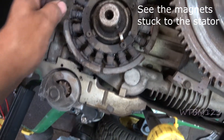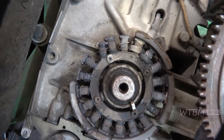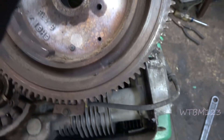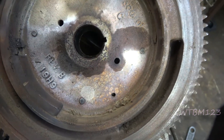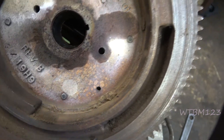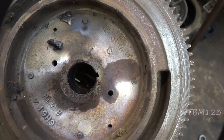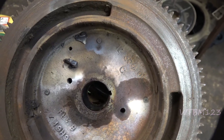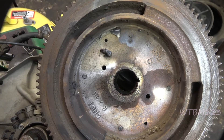I think we found the culprit. If you look here, you can see where it's been wrecked into, and there's only one magnet left — there are bits and pieces of magnets scattered around. I'd say it had a crash. They do sell replacement flywheels.